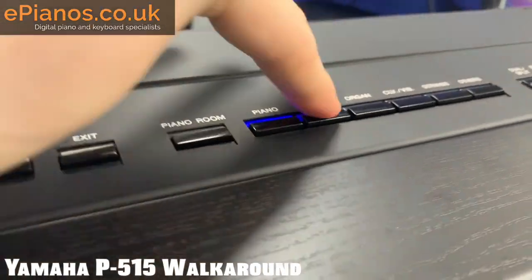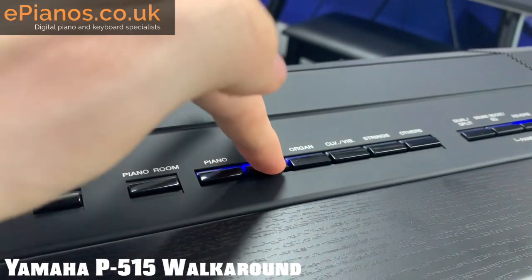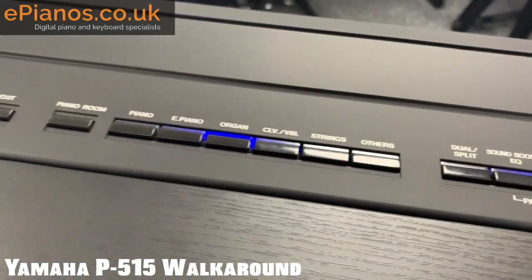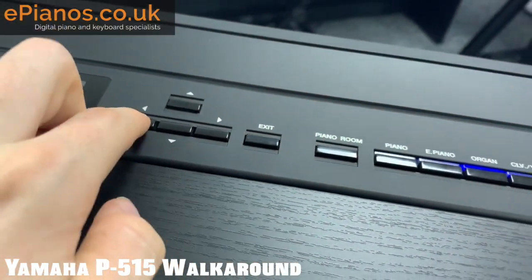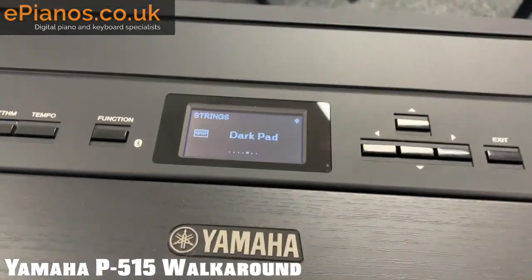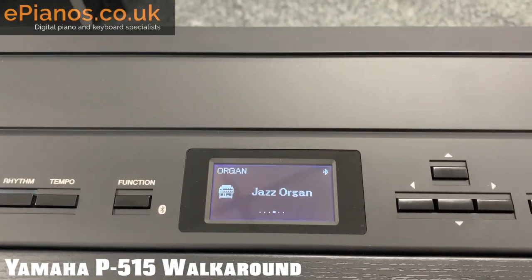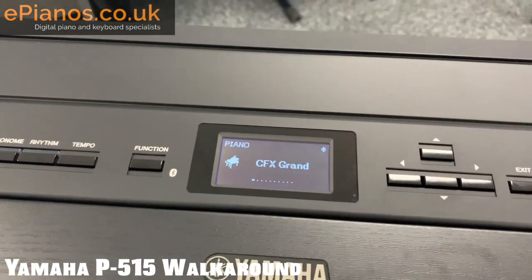The nice thing about these buttons is they light up blue, which is really handy if you're gigging in a dark venue. If you've got a torch on your head you can actually see the buttons you're pressing — a little thing but it does make all the difference. The buttons themselves feel really nice, not cheap, really good and durable. The screen, albeit small, is very bright and easy to see, well lit. I don't think you'd struggle in a dark venue — it's very clear when you're scrolling through sounds.